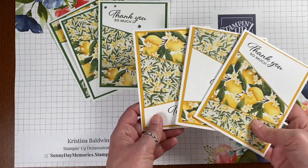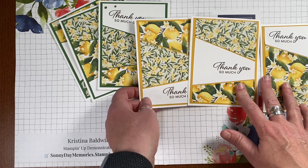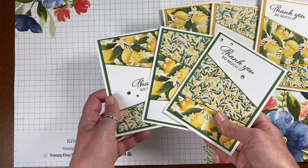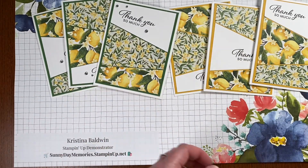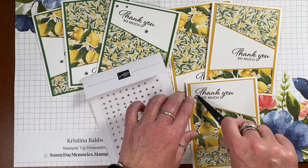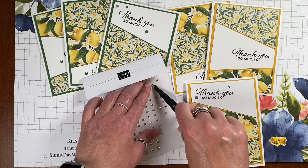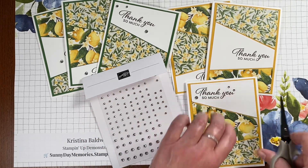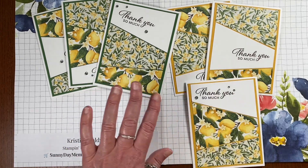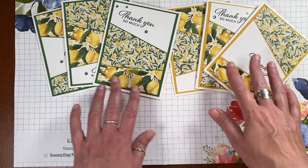I've finished matting all three, so they are now complete cards. You could leave them just as they are — they look great without any extra embellishments because there's already a lot of activity with these patterns. But if you want to add a little sparkle, you could add basic rhinestones. I took one large, one medium, and one small rhinestone and arranged them in a triangle effect to focus attention on the sentiment. It adds a nice little touch of bling, but totally optional.